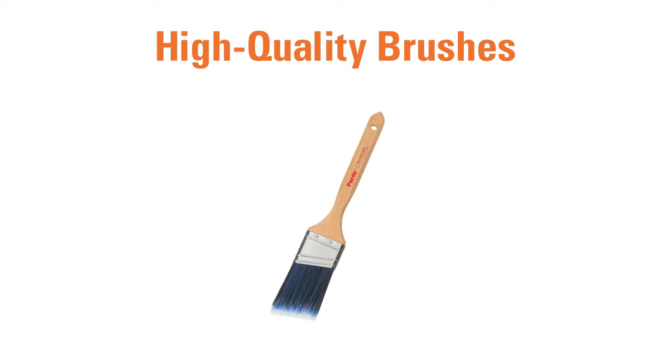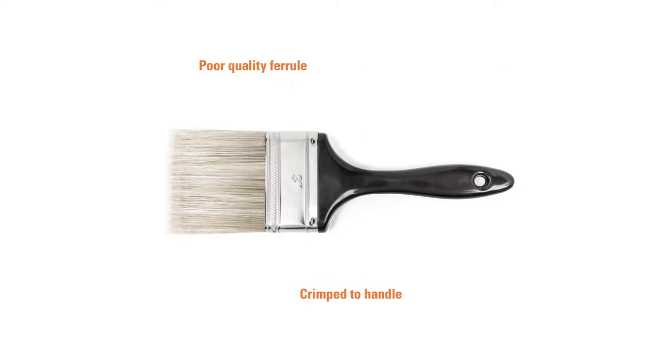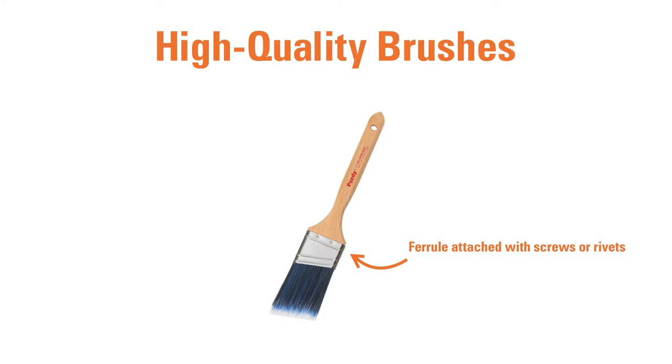A high-quality brush will have a metal band, called a ferrule, attached to the handle with screws or rivets. In poor-quality brushes, the band is crimped on. The band should also be a non-corrosive metal to prevent rusting.